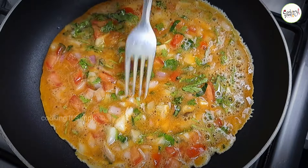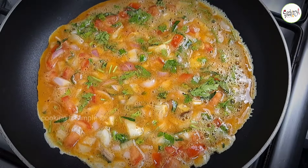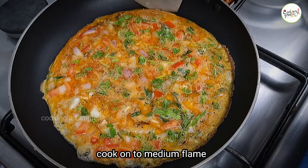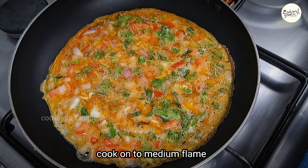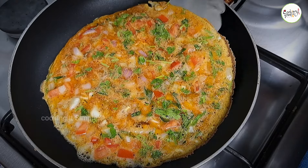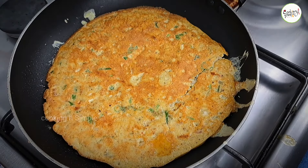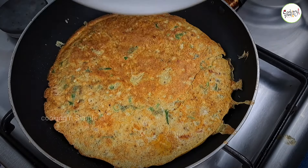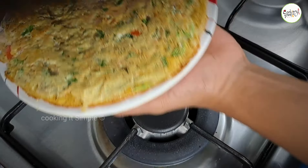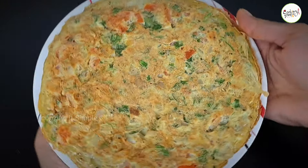Cook it on low to medium flame — it will burn on high flame. If you want to put the other side, put it in the pan. Once it is cooked, it will be easy and neat. We are ready for our masala omelette!